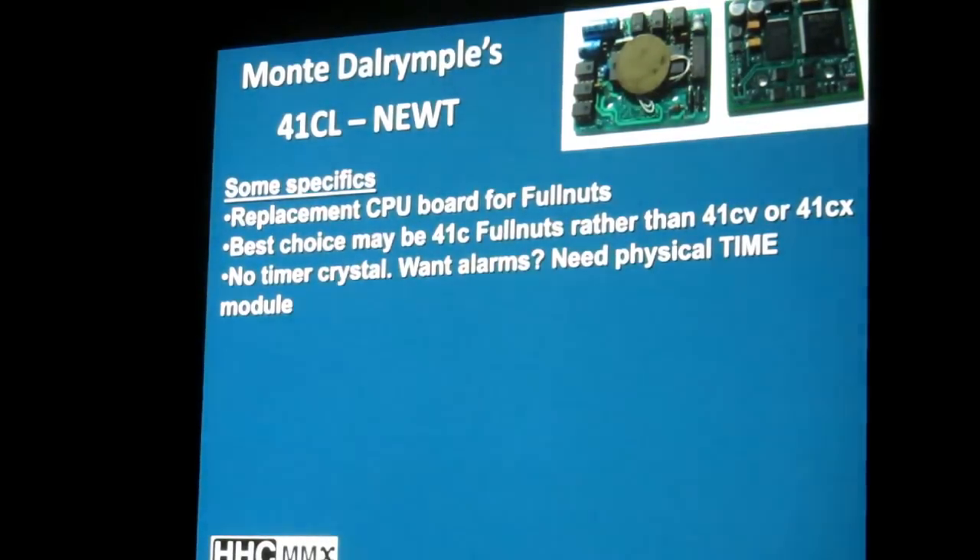There is no timer crystal. It has the timer functions, but without timer functionality you won't be able to set appointments or alarms. If you want that with this replacement CPU board upgraded machine, you will have to have a physical time module. So I can envision those going up in price on eBay. So far the 15C has not plummeted in resale value on eBay, so you're doing a good job keeping all that quiet.